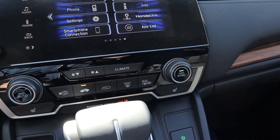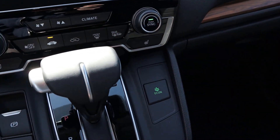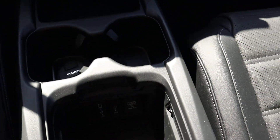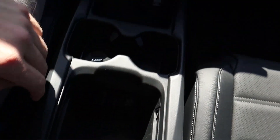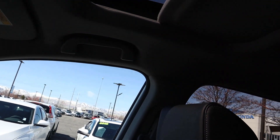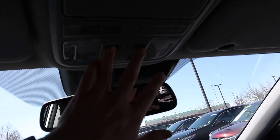Down below we have all of the analog controls for the climate controls. It does have dual-zone climate, heated seat controls right next to that, an electronic parking brake, and a brake hold. There's an eco mode and your gear selector up here on the center stack. There's a power outlet down below, more charging stations, and a cool center console that you can slide back and forth to access all the storage space. The front seats have a sporty look to them, and you do get a sunroof with the CRV — just a regular sunroof, not a panoramic option — with sunroof controls overhead.